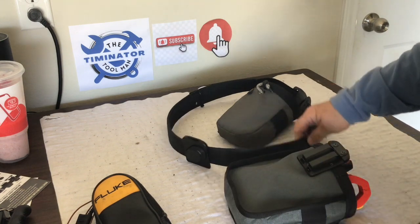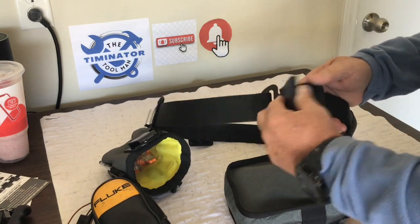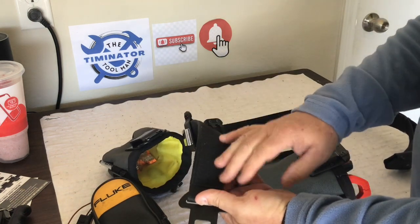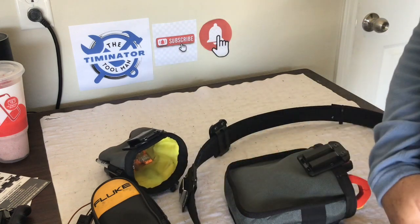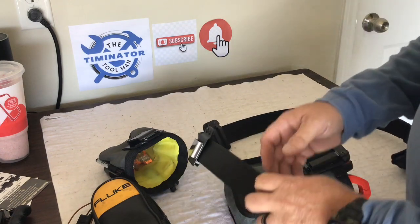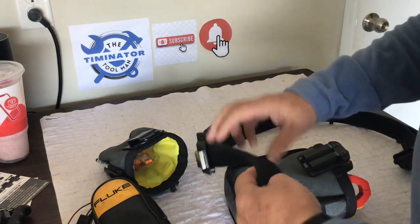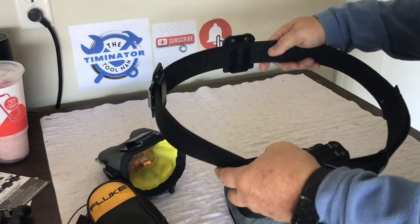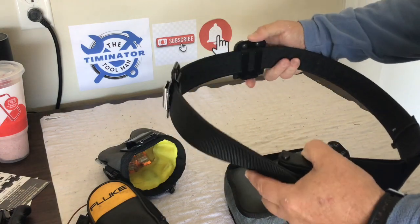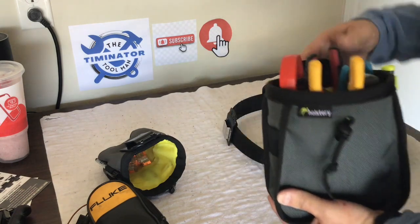I also use it in conjunction with the Rip Belt, which is really cool. If you see my other video on this, the Rip Belt is made to velcro onto the Mod Belt Pro, which I'm actually wearing. The Mod Belt Pro has the fuzzy side of the velcro on the outside, and when you put the Rip Belt over it it actually velcros to it and then everything kind of stays in place and doesn't move around, which is pretty nice.